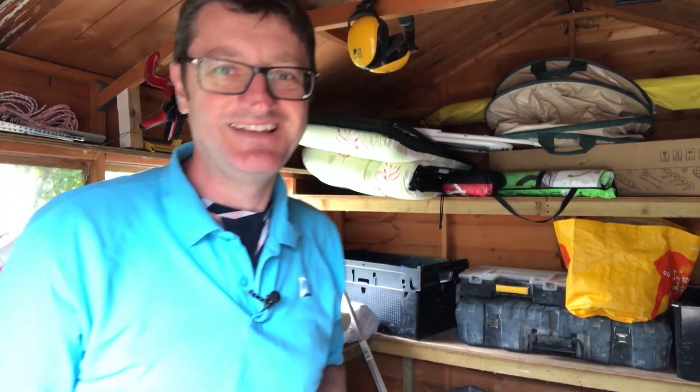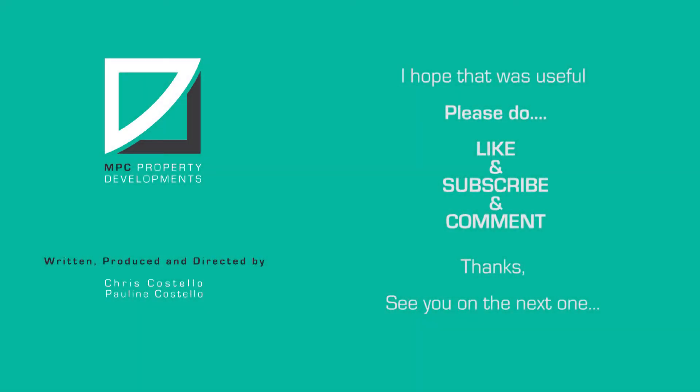Well, I hope that was useful. See you on the next one, bye bye! Please don't forget to like, subscribe and comment. Thanks, see you on the next one.